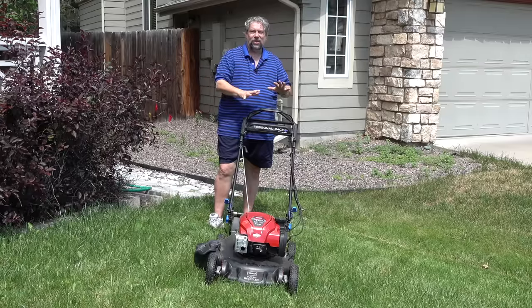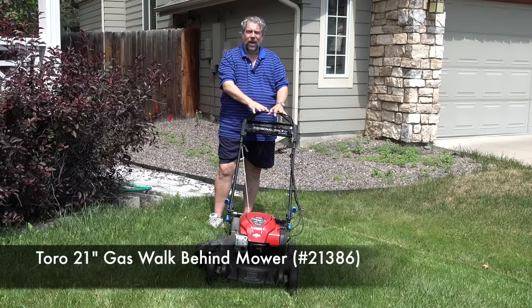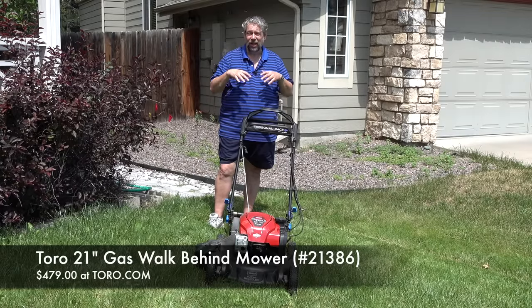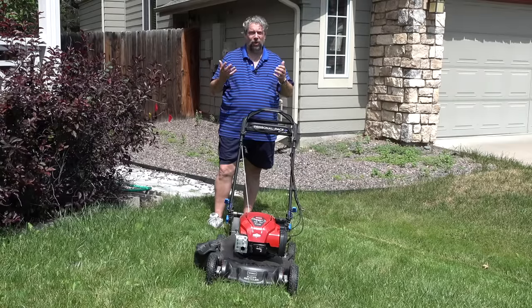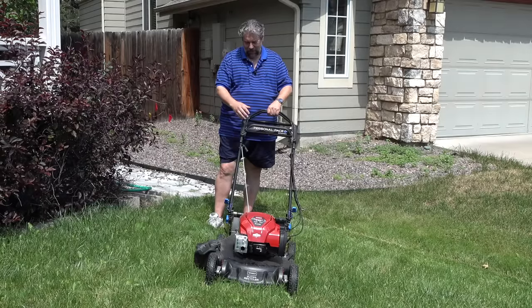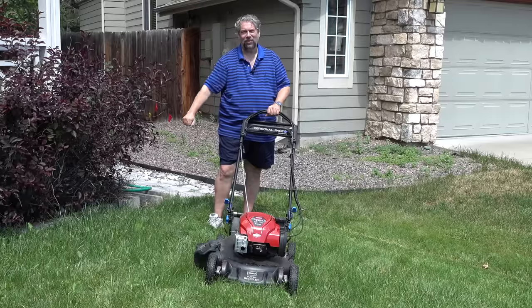This is the Toro 21-inch gas walk-behind mower and it will cost you $479. You can check it out at Toro.com or your favorite home supply or lawn care site. With that, I'm going to get back to my mowing — I'll catch you in my next video.